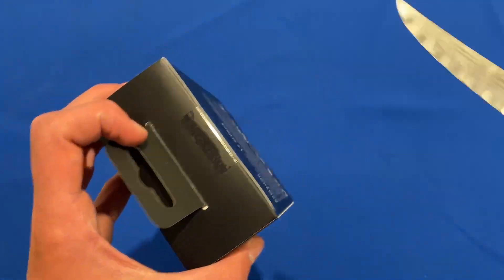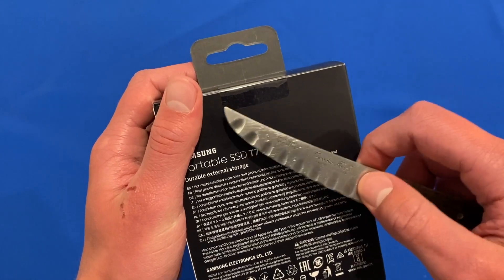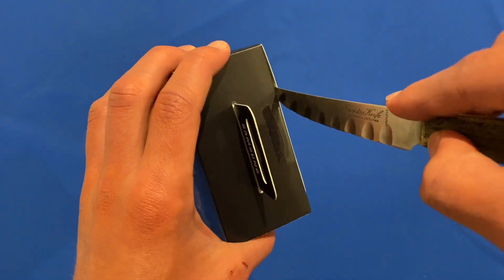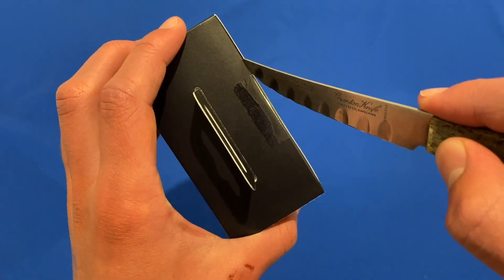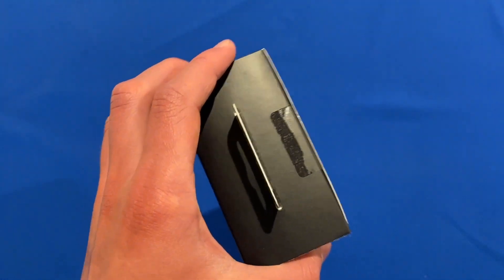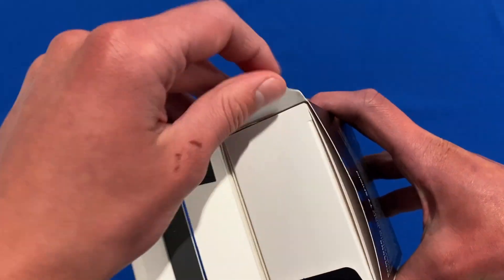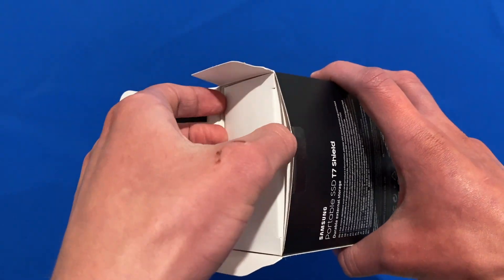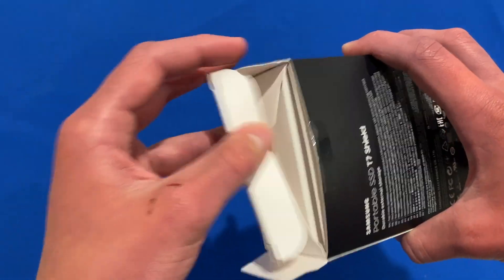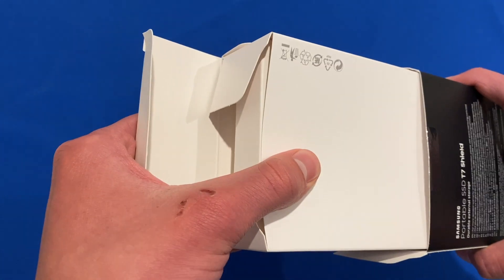Now let's get into the unboxing. I've got my unboxing knife here and there's a bit of plastic we need to get into. I'll try my best not to damage the box, which is always easier said than done. There we go — sliced that out. Now we can open this up and pull out the contents. It's got a little lid that opens and then everything pulls out.